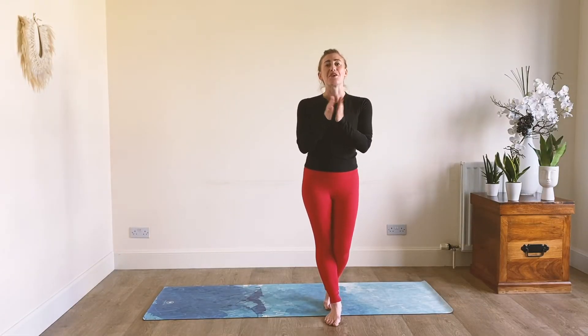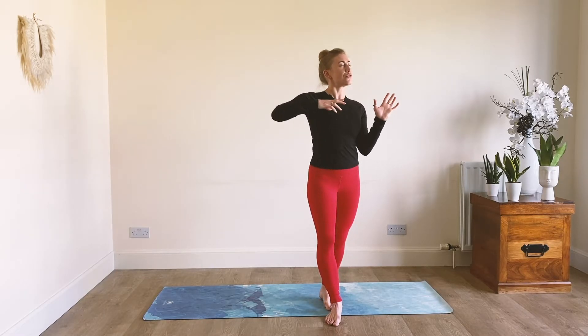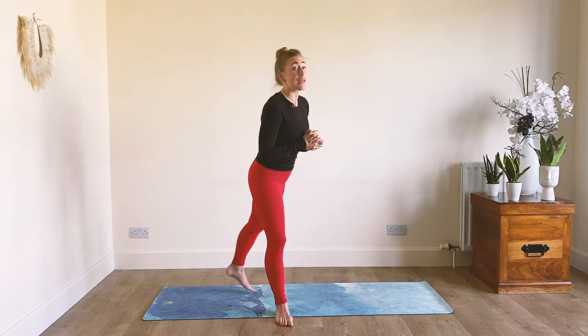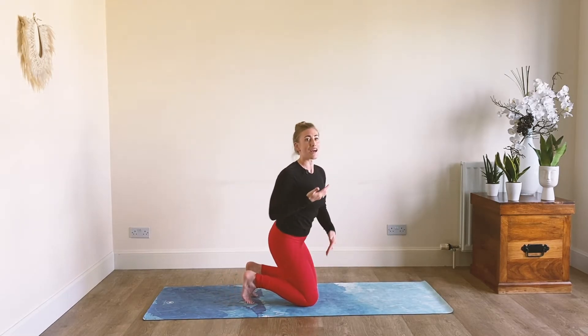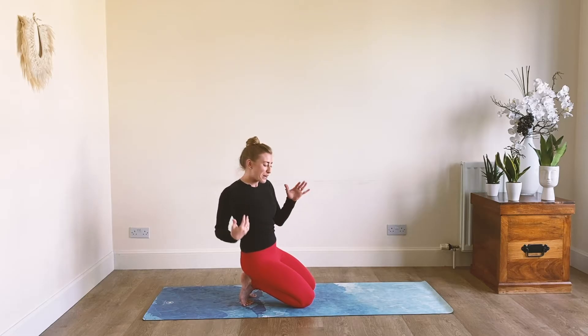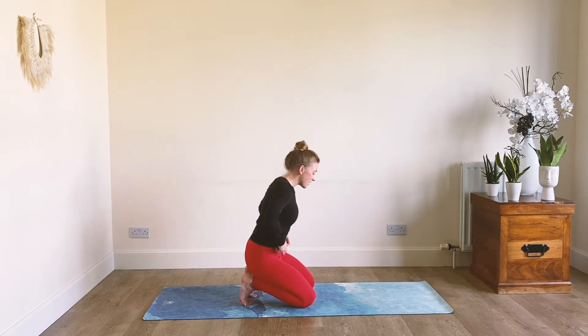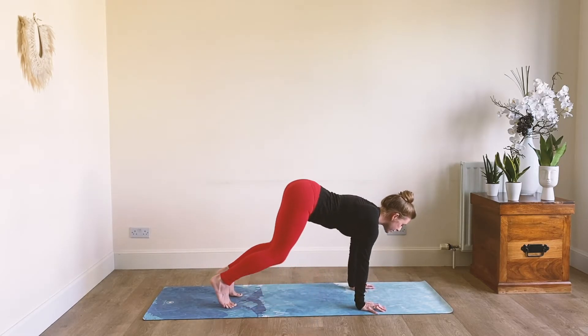Hey loves, thank you so much for joining me for today's element water. The element of water is super sensual, super fluid, and really gives you that opportunity just to be as well with your body. Before we begin though, I want to show you what the flow will be, just so you have it in mind before we get going, so that when it comes to it you might be able to find that sense of fluidity just that little bit more on your mat. So when you're ready, let's come to down dog.